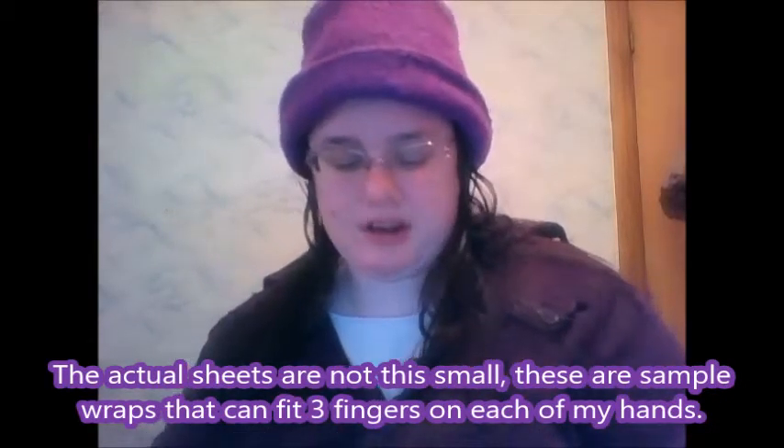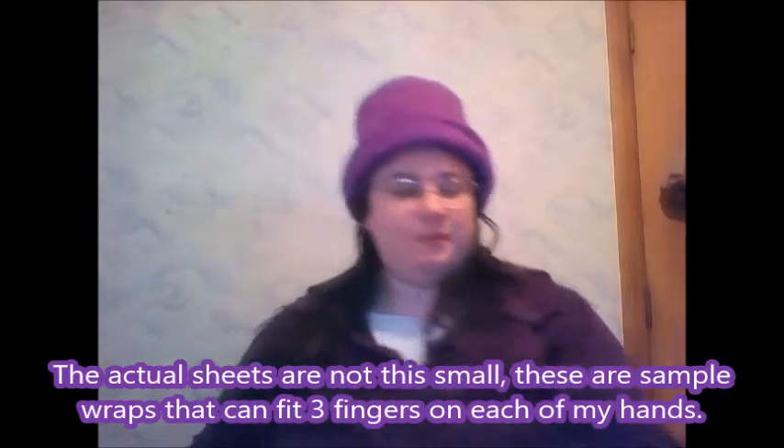That makes it a bit easier. The full-size wraps will be a little bit bigger than this sample, so don't worry about that. There are also kids' ones as well if you want to look for them — it could be a really cool mother-daughter thing.